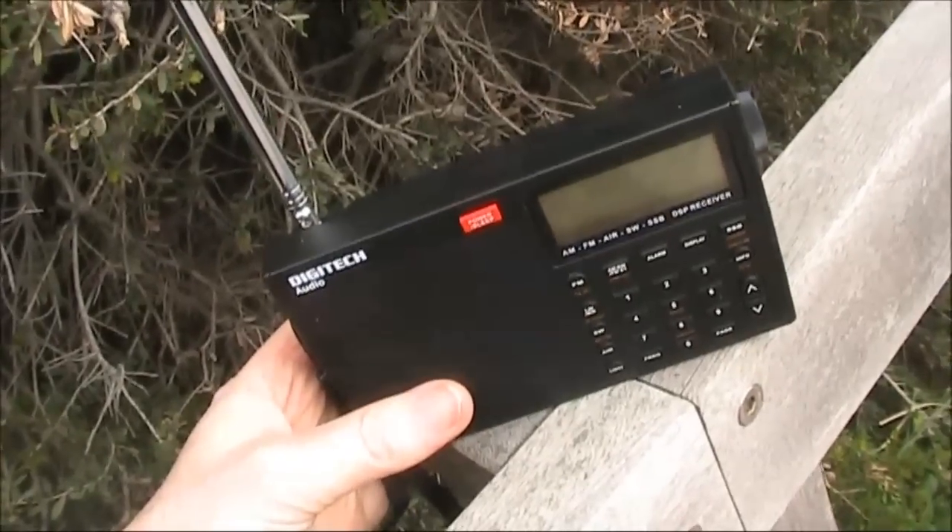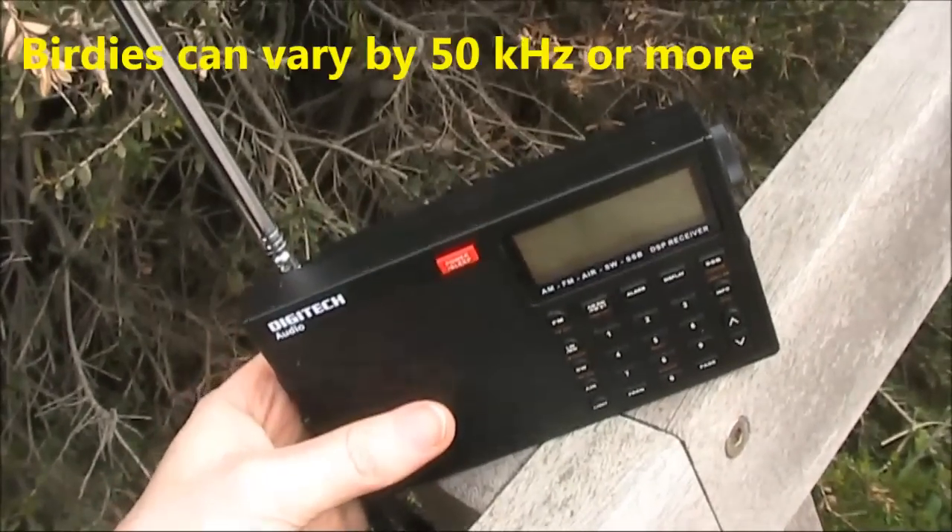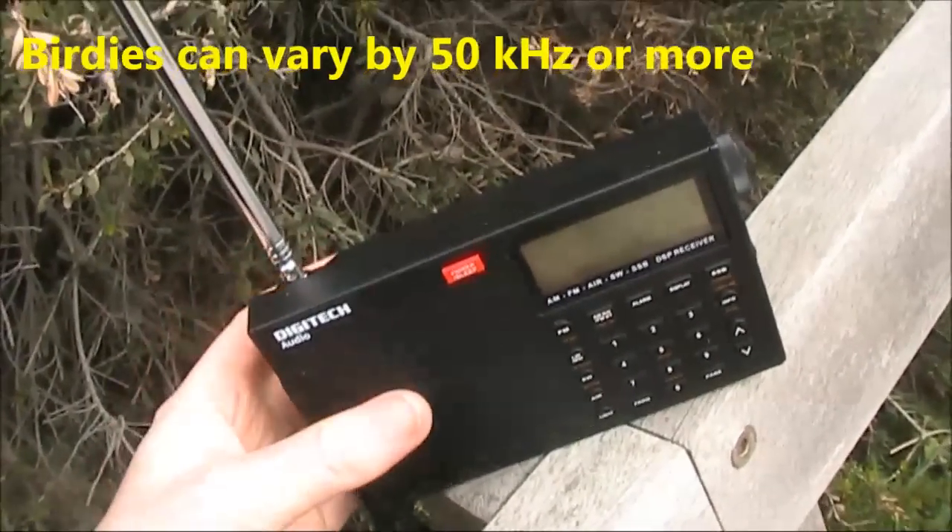A shortcoming if you want to listen to some frequencies is internally generated birdies. This one on 7020 is very loud.